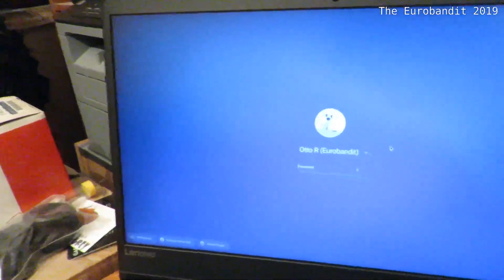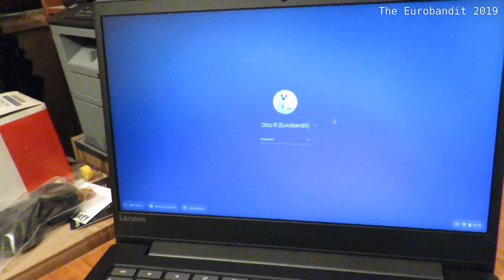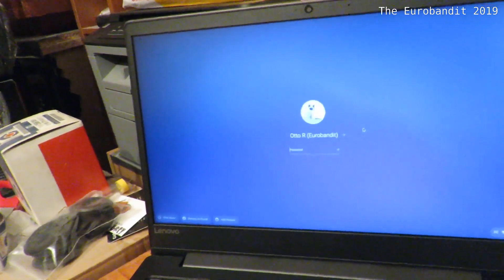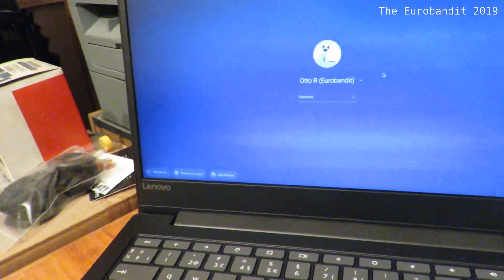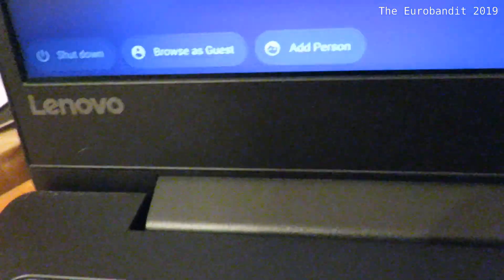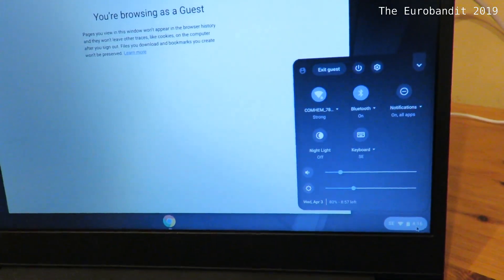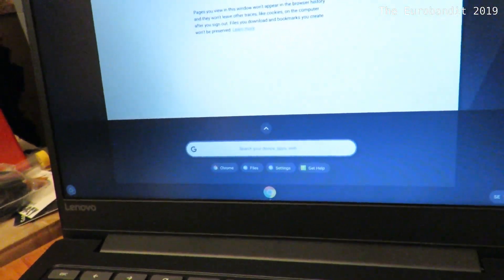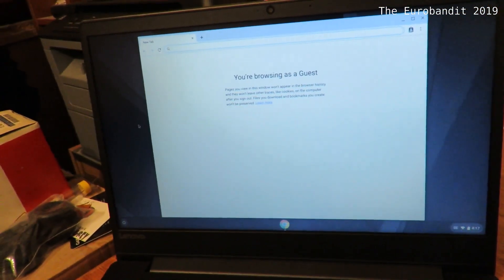The first thing you'll see when you start Chrome OS is the login screen. However, if you start it up for the first time, you're going to have to go through a quick setup as well as add your Google account — otherwise you can't fully take advantage of Chrome OS. You can, on the other hand, browse as guest, which gives you some limited functions. Once you're done browsing as guest, nothing will be saved and everything will start from zero unless you sign into your account.